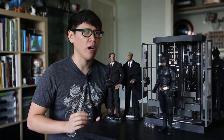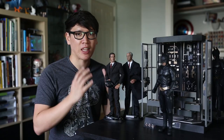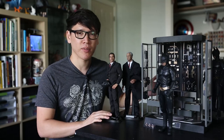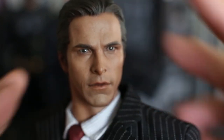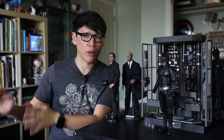When you get a Hot Toys figure, what you care about is the face sculpt — the likeness of the face. Does this look like Christian Bale? Does that look like Michael Caine? For the Bruce Wayne figure, I think this looks fantastic. It looks just like Christian Bale as he was in The Dark Knight, not The Dark Knight Rises — he was a little more gaunt then. You have great eye painting and great face painting. The one complaint I have is that when you look at any action figure, whether it's Hot Toys, Micro Machines, or Hasbro, they are molded plastic figures.